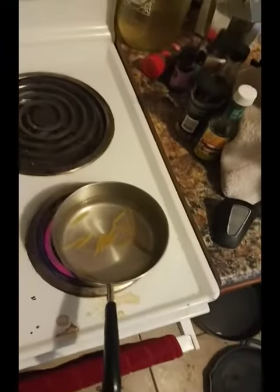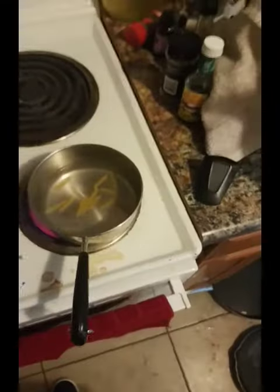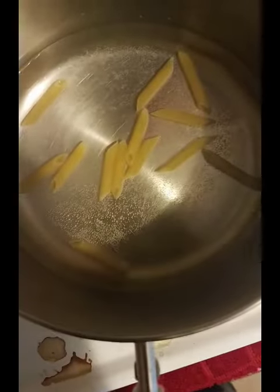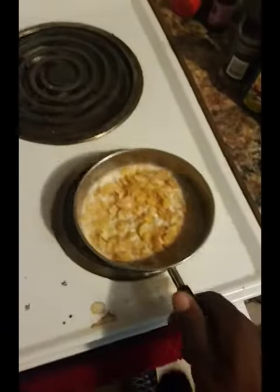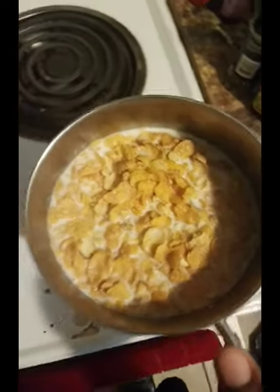After the water starts boiling, you're gonna see bubbles — that's what boiling is. You see those little bubbles in there? That's boiling. And this is what happens after you boil your pasta for a little bit: it turns all milky.